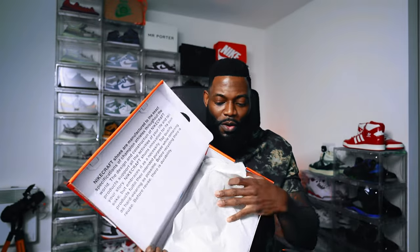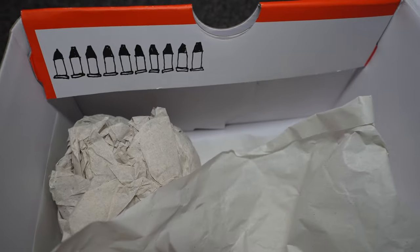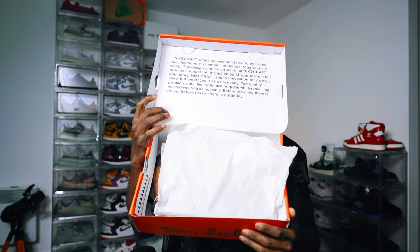Also on the inside of the box — and I can show you without the sneakers falling out — we have what looks like crayons, 10 crayons drawn there. Random detail, not sure why that's there. We just have regular plain old white tissue paper encompassing the sneakers.